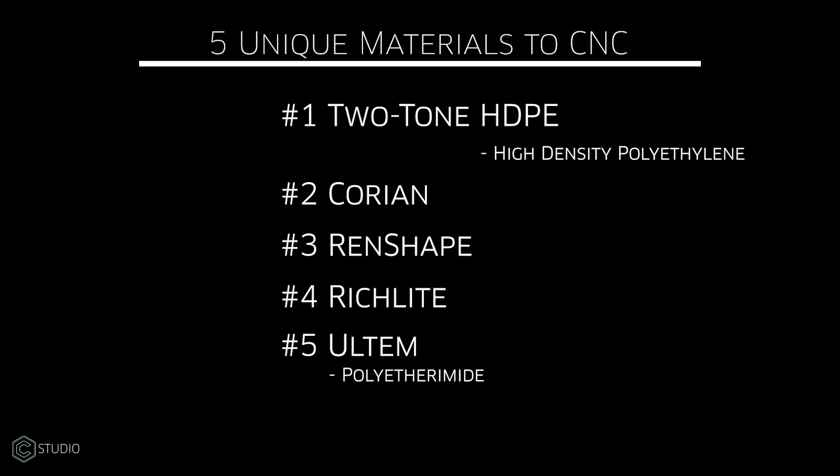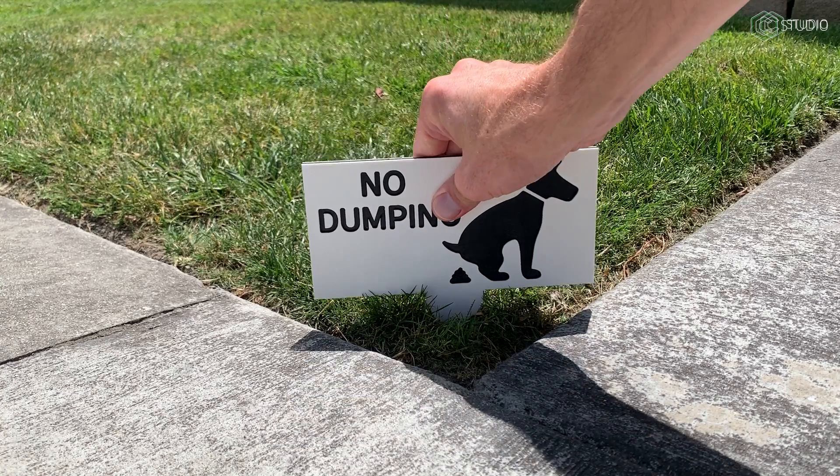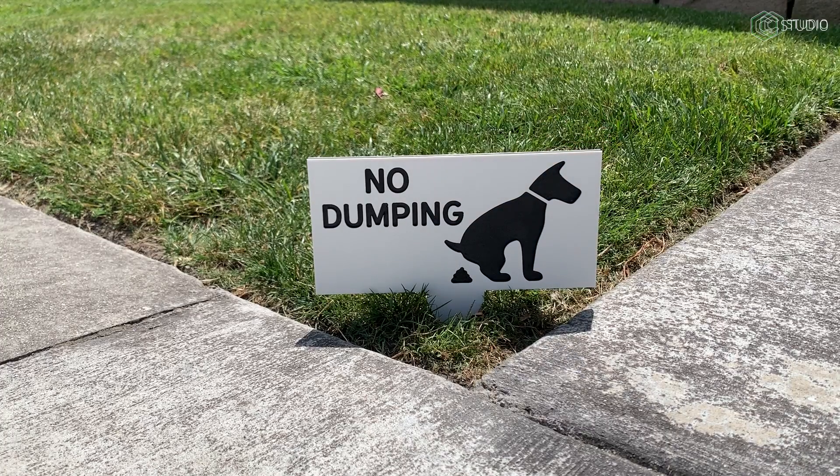That'll do it for five unique materials you should try with CNC. We'll be back here in the studio with more information, ideas, and inspiration.